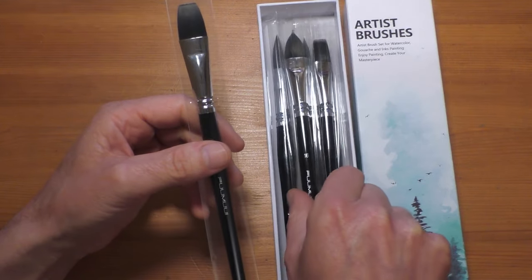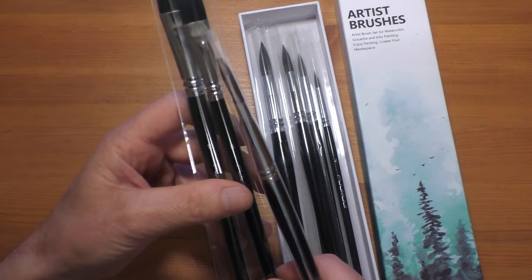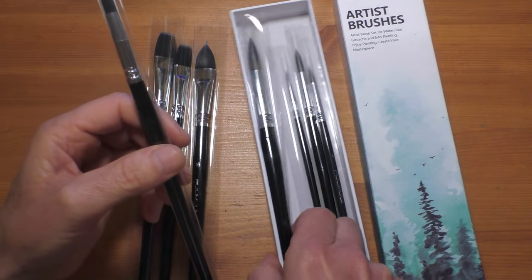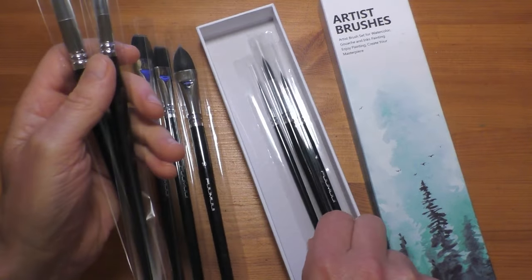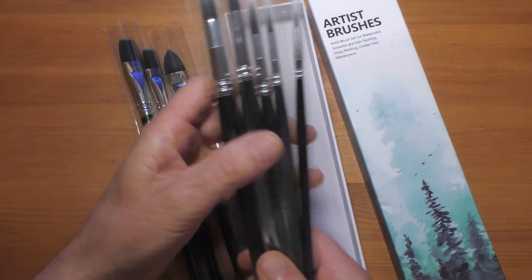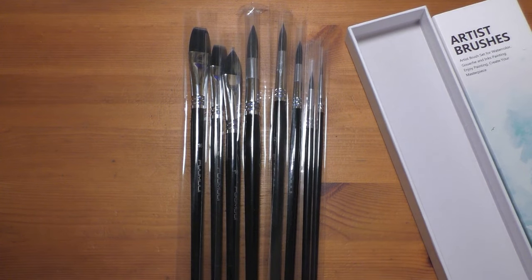They're advertised as synthetic squirrel — fake squirrel hair. We've got a size 16 flat, another flat size 8, a cat's tongue size 16, and they're all individually wrapped, which is nice and protective. There's also a set of round brushes: a size 14, size 12, size 8, size 4, and a size 0. It's a really comprehensive set — maybe you'd want a rigger or a large wash brush, but apart from that you've pretty much got everything you need.